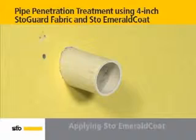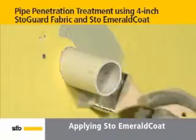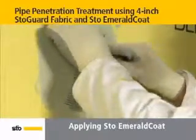Coat the wall surrounding the pipe and the sides of the pipe liberally with StoEmerald coat using a small brush. Then fit the StoGuard fabric over the pipe penetration and flush against the substrate.